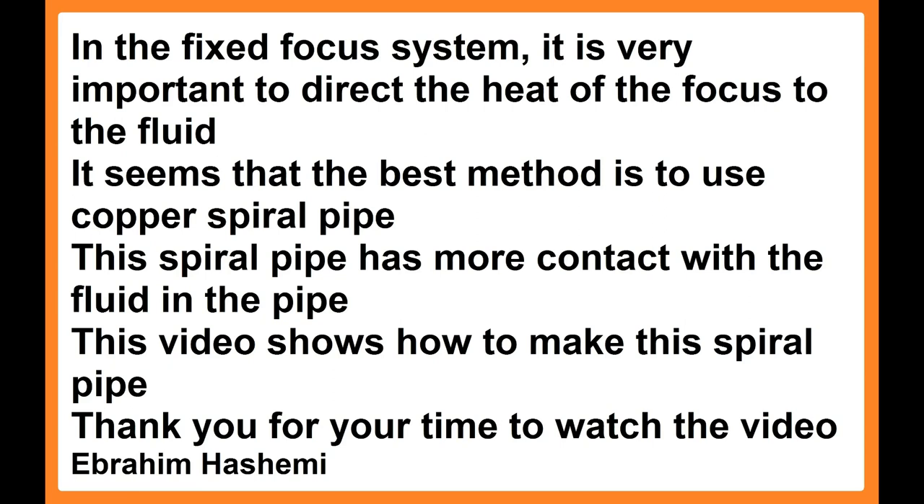In the fixed focus system, it is very important to direct the heat of the focus to the fluid. It seems that the best method is to use a copper spiral pipe. This spiral pipe has more contact with the fluid in the pipe. This video shows how to make this spiral pipe.